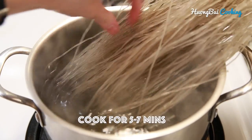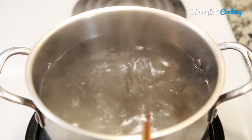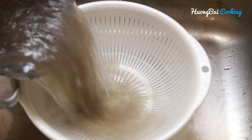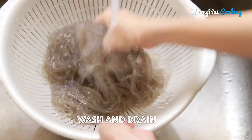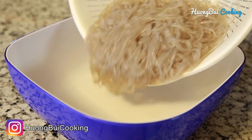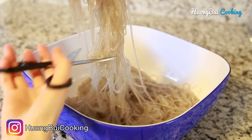To cook the noodle, we're going to need to bring the water to a boil. Cook the noodle for about 5 to 7 minutes until the noodle turns soft yet still chewy. Then drain the whole pot, wash with cold water, and drain. Transfer into a large bowl which we'll use for mixing all the ingredients later on. Because the sweet potato noodles are pretty long, I'm using kitchen scissors to cut them into shorter sections.